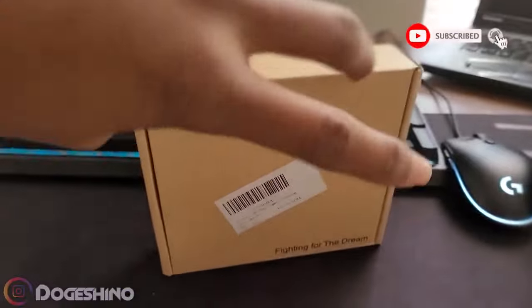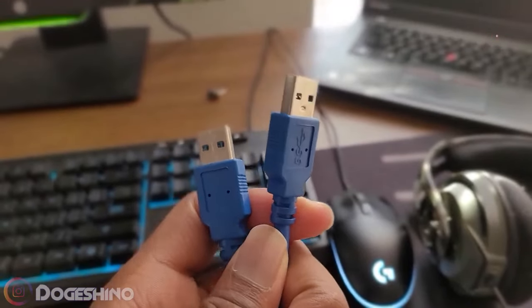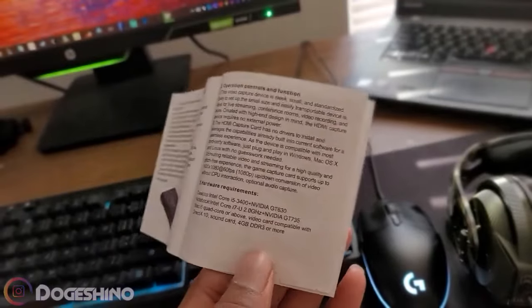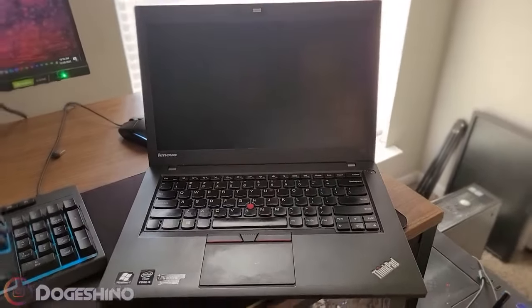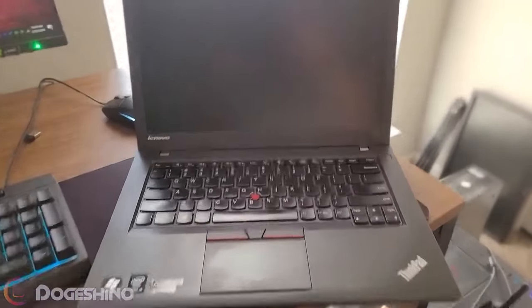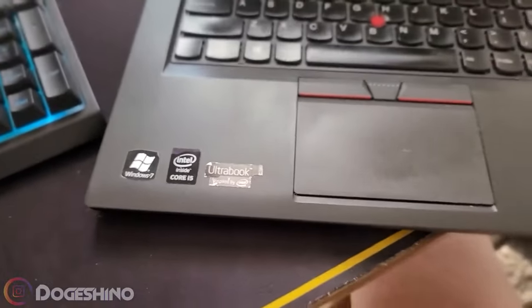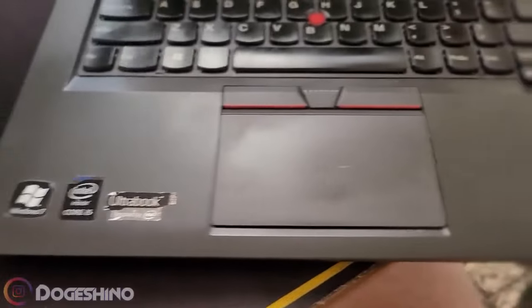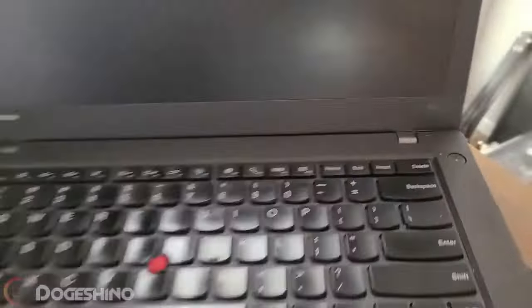Getting right into it, you get a crispy looking box like this, a USB to USB 3.0 cable, a user manual, and nothing else — that's basically it. For demonstrating in this video how this thing works, I'll be using this laptop. It's a very old Lenovo T420 or something like that — I think it's two cores, four threads, really old, 8 gigs of RAM.